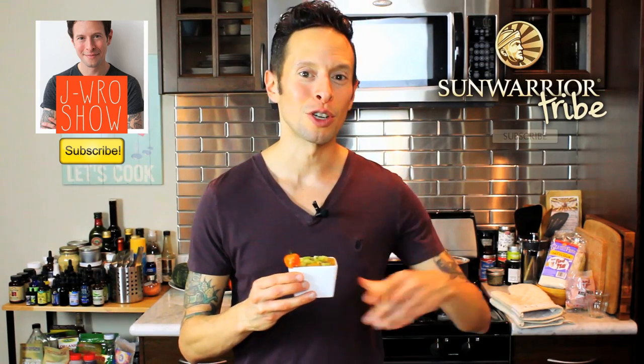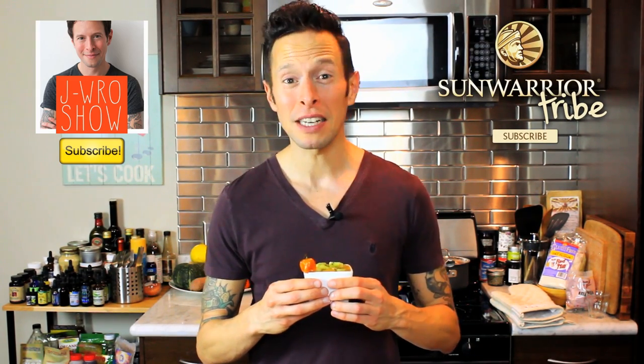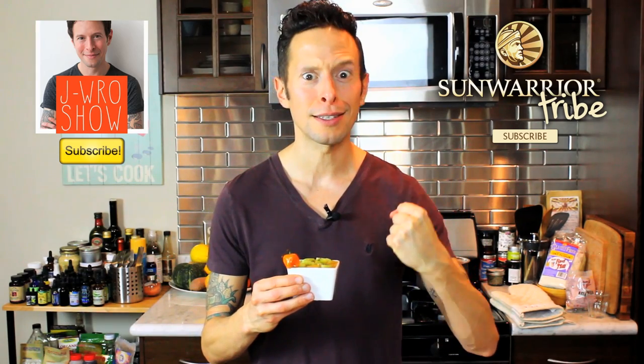Let me know in the comments below what you're crazy about on the tropical fruit side. This is Jason Andrew Robel, host of the J-Ro Show here on YouTube. Thank you guys for tuning in. Be sure to subscribe to my channel if you haven't done so already for weekly delicious vegan recipes. I'm also a part of the Sun Warrior tribe, so be sure to subscribe to their channel as well for delicious recipes, healthy living tips, and great exercise secrets from some vegan trainers.